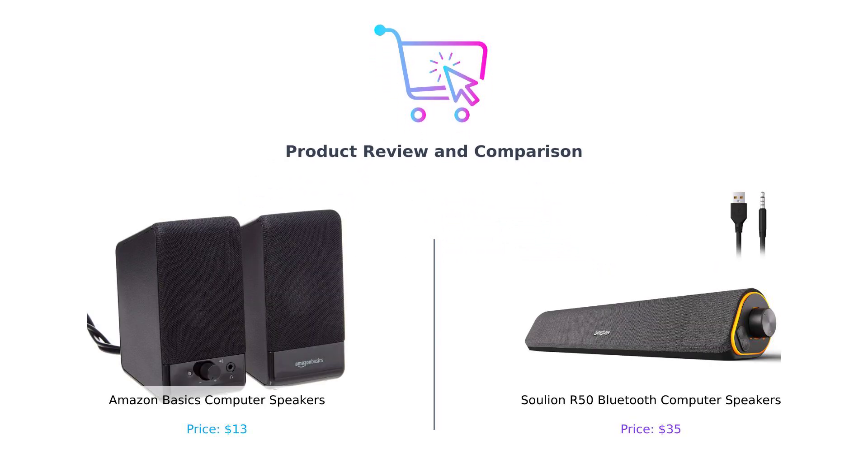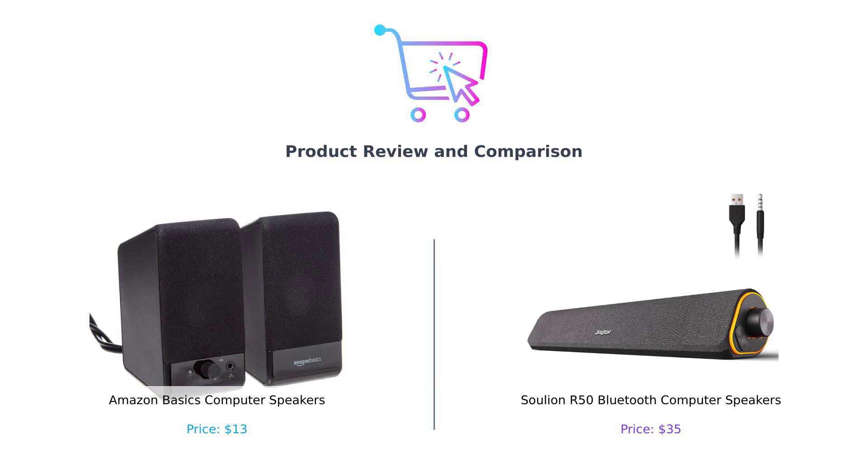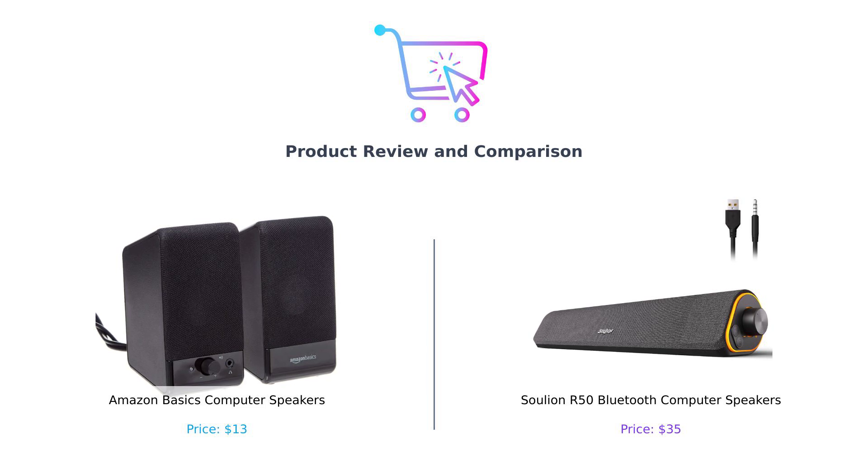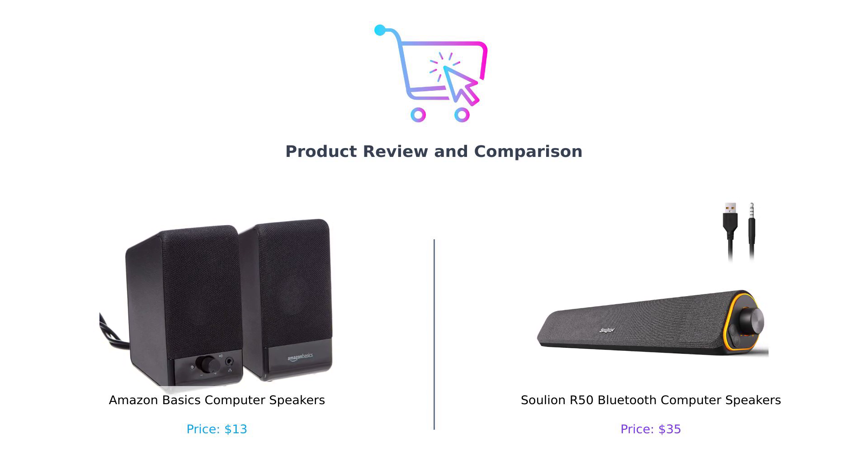Welcome to our channel. Today, we're diving into the world of sound with a showdown between two contenders that promise to bring the noise to your desktop. On the left, we have the Amazon Basics computer speakers — simple and reliable. And on the right, we've got the Solyun R50 Bluetooth computer speakers, complete with LED lights and a stylish design. Who will reign supreme in this battle of budget-friendly audio? Let's find out.